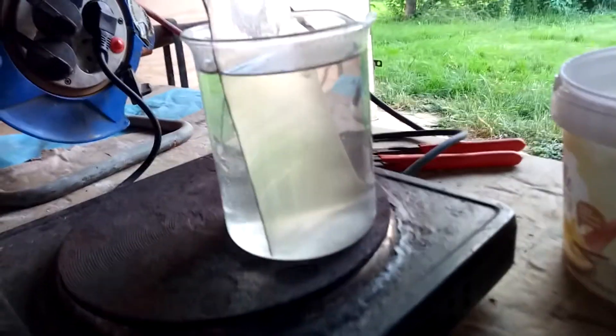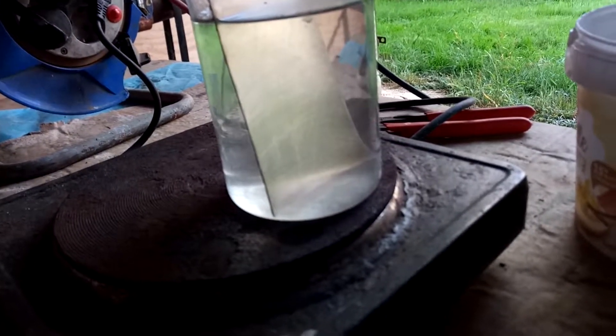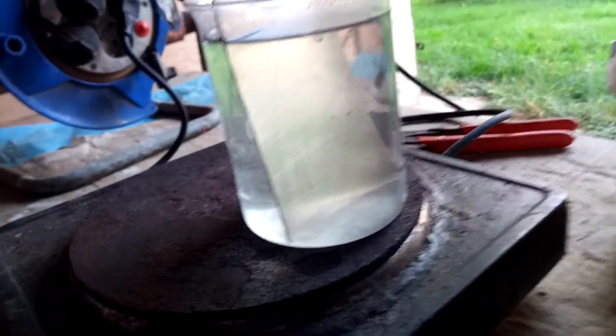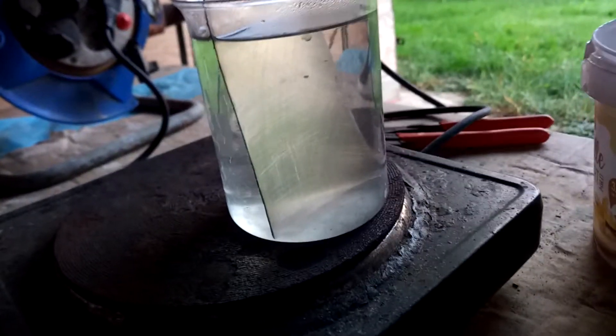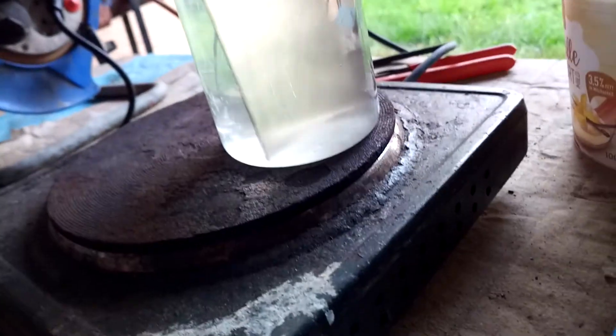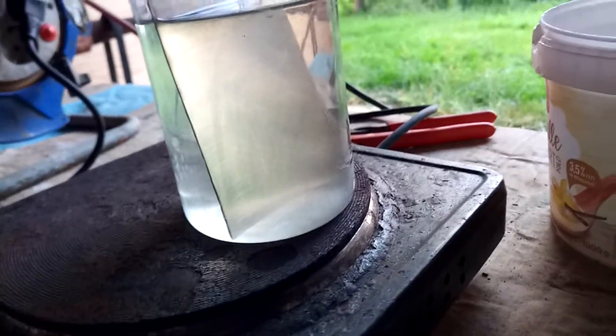Hey everyone, this is just a little low-effort video because I figured out something cool and I thought I'd share. A while ago I showed how I made manganese dioxide on titanium electrodes, and from that I etched titanium using oxalic acid, which I also have in this solution here. Now I'm repeating this, and last time when I did this, the titanium quickly started to bubble, the solution turned yellow, and the titanium was etched pretty well.